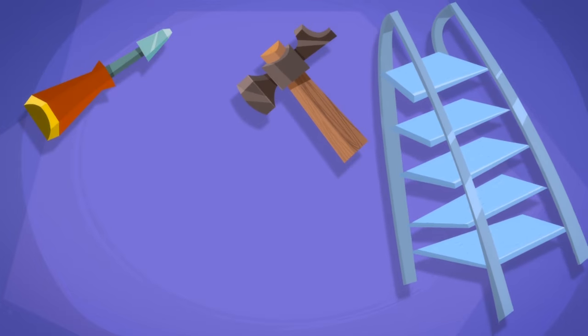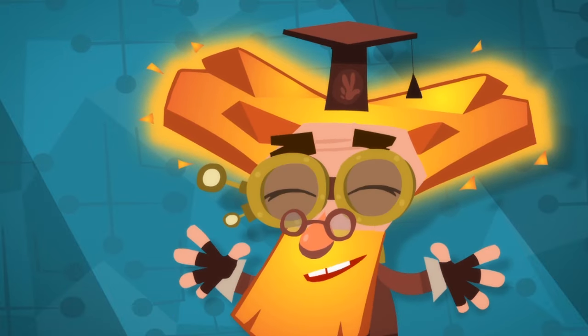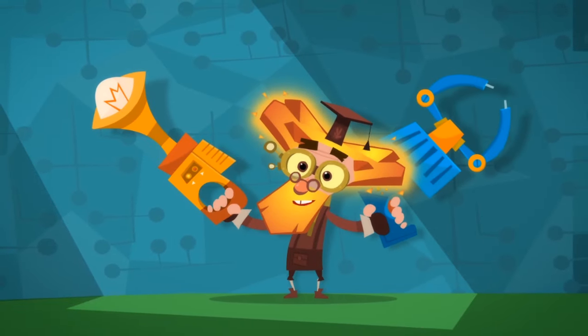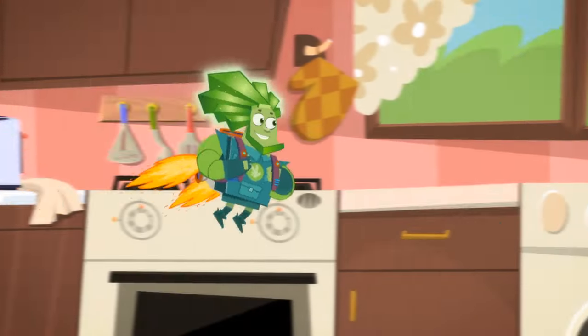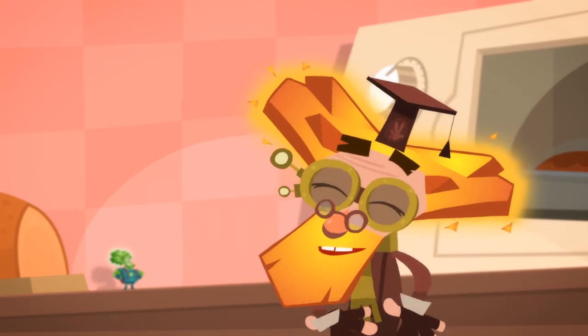Screwdrivers, hammers, ladders, vacuums, and even soldering irons. But many of the tools that Fixies use look quite different from the ones that humans have. And the reason for this is very simple — it's because Fixies have to fix appliances that are much bigger than they are.